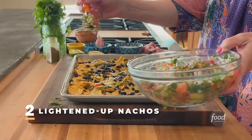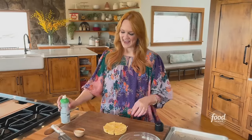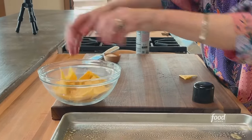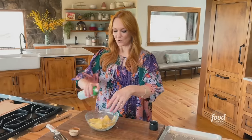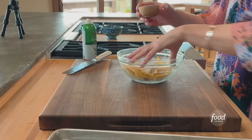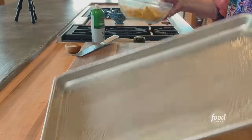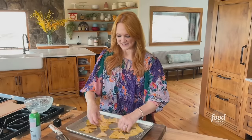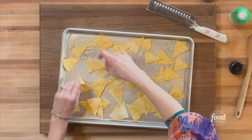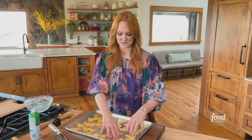I am going to make a lightened-up version of nachos. I've got six corn tortillas cut into very small wedges. I put them in a bowl, break them apart, and spray them with olive oil cooking spray — the best way to get a really light coating of oil. Then I season them with ranch dressing mix. I spread them on a well-oiled baking sheet in a single layer and bake at 425 degrees for about 10 minutes, stirring halfway.